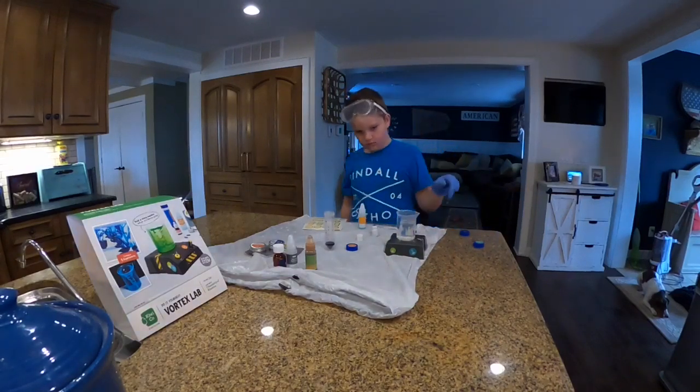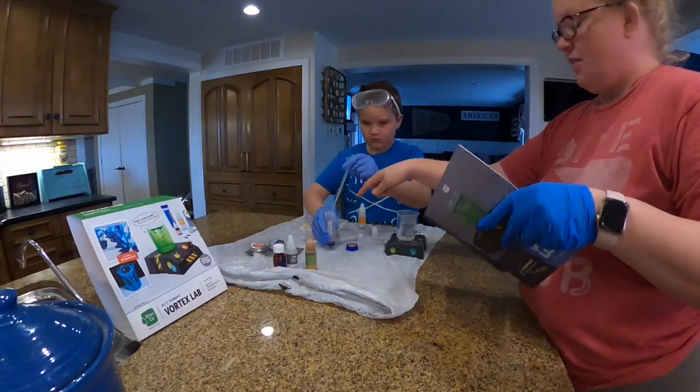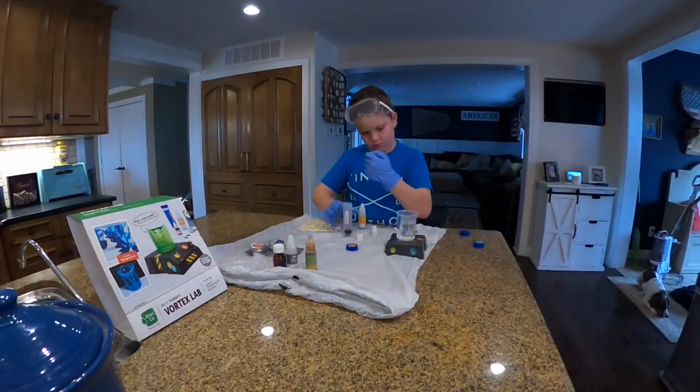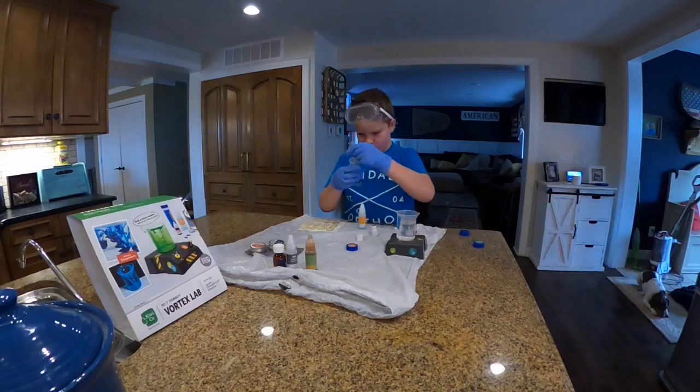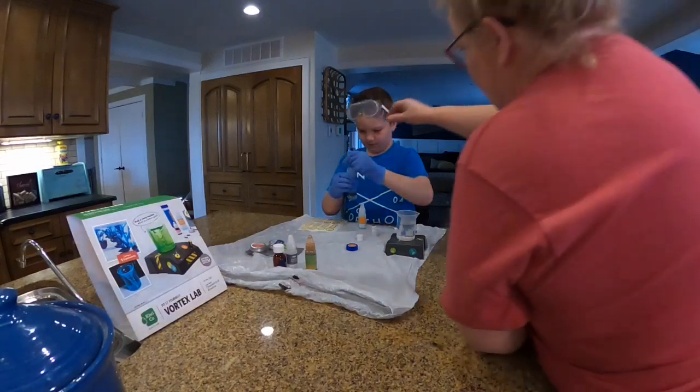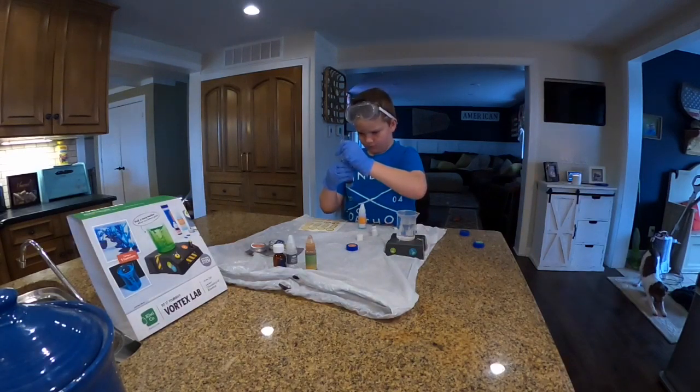Now it says use your clean pipette to take a half milliliter. Find a half on there — it's not going to be very far up. It's the first line here. And then it says squirt it into the beaker. You're losing some there — you want me to help you with this part? When you get it to the half, hold it there, then quick move it over and put it in the beaker.